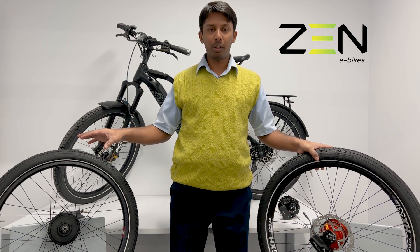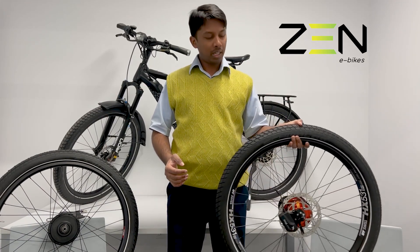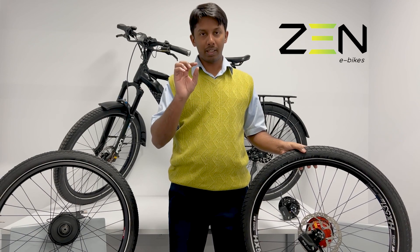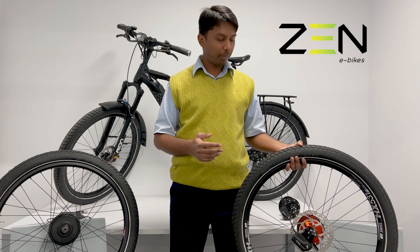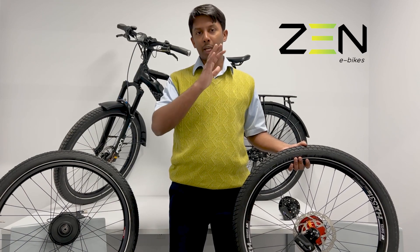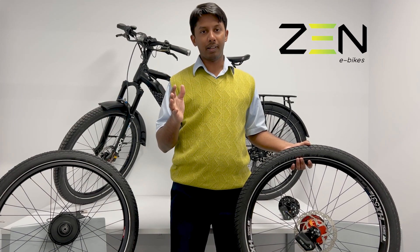The heavy-duty version of Enviolo is rated for 100 Nm, but the Roloff is rated for 130 Nm of torque. The Roloff is again a bulletproof, pretty low-maintenance gear hub, but you do need to have oil changes done every 3,000 miles or 5,000 kilometers. Apart from that, there's really not much maintenance at all. It works perfectly with the belt drive and works great with the Bosch system — it's a wonderful e-bike hub.